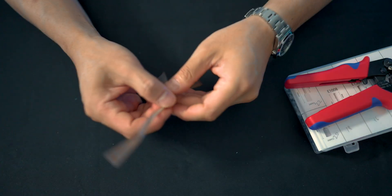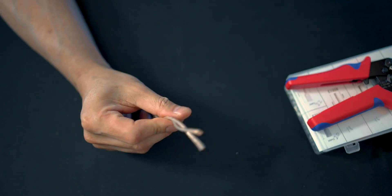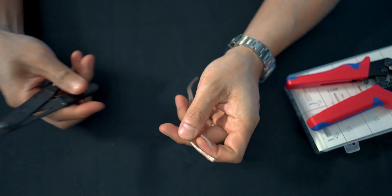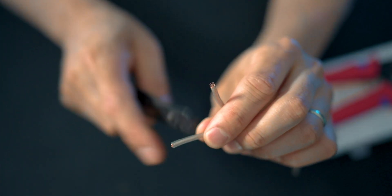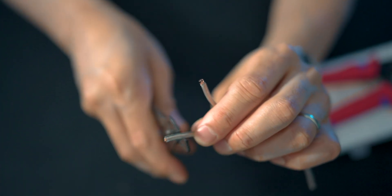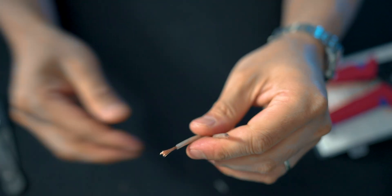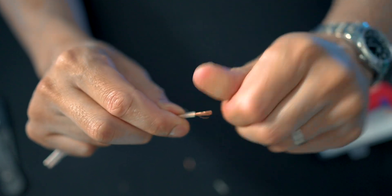So what you're going to have to do now is grab your cable. This is a little spare piece of 16-gauge cable that I have. You're going to want to take a little sliver off the end, just like so. Then I'm going to twist it around.